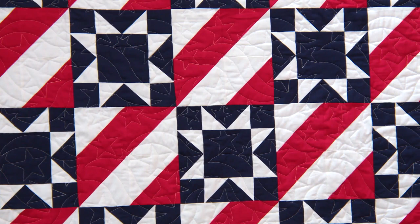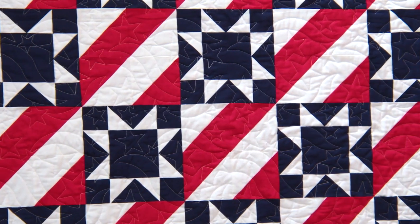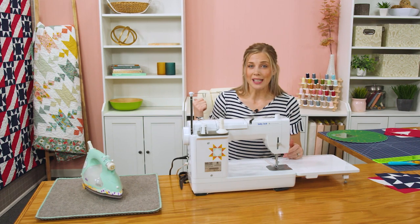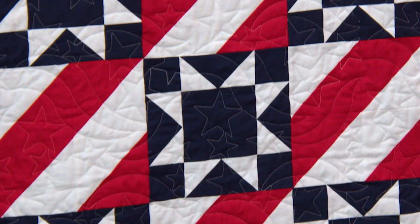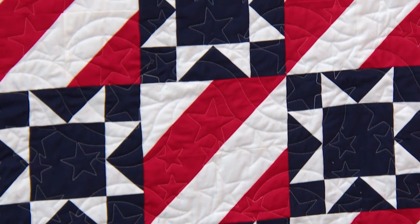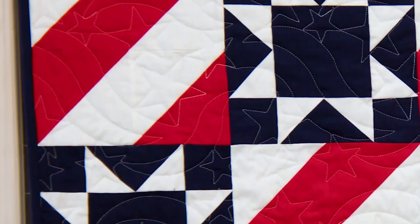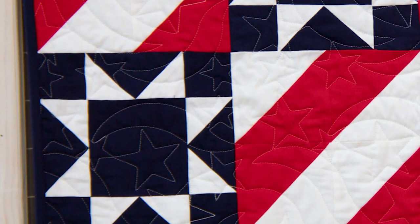It's just two simple blocks, but it's really striking. I decided to go with yardage for this quilt even though it is pre-cut friendly, and you'll see that as I show you how to make it. To make the quilt like you see here, you're going to need one and a half yards of red. All of the fabric we use today is the Riley Blake Confetti Cottons — one and a half yards red, two and three quarter yards of navy, and three yards of your white background. I did bind it with navy, so if you want to do that you'll need an additional three quarter yards.